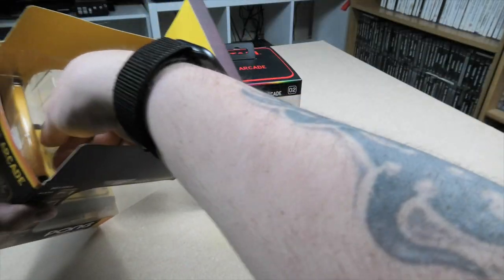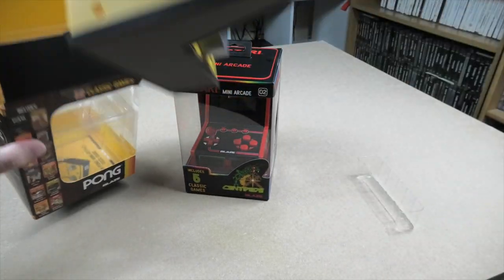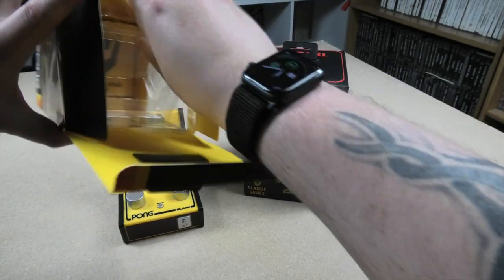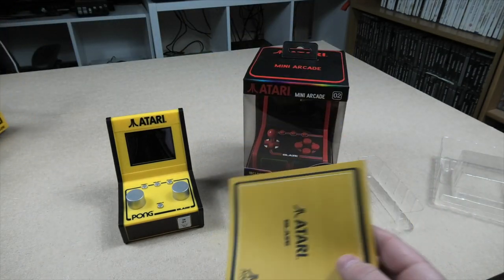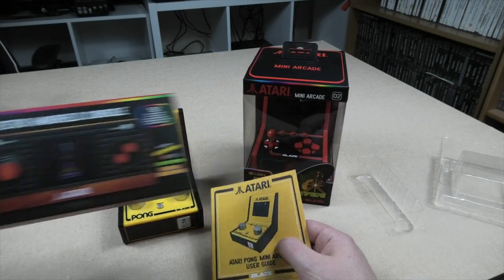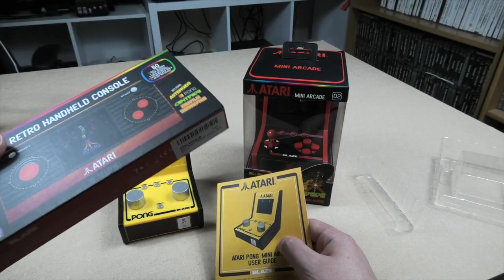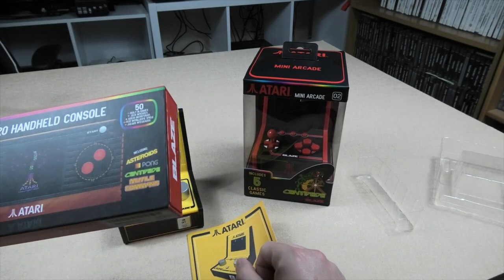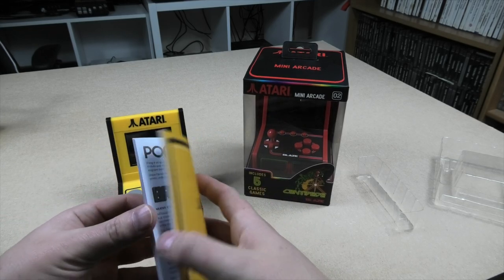At the moment they look great as they are. I should say I reviewed the Atari Retro Handheld console on this channel - it's made by the same guys, made by Blaze. This had 50 games added to it. Same people.